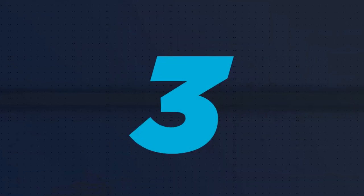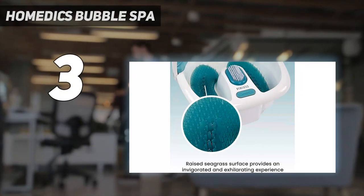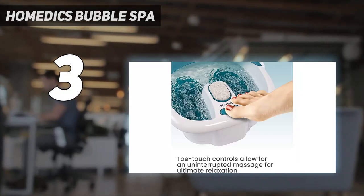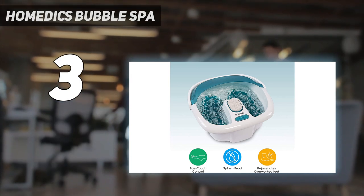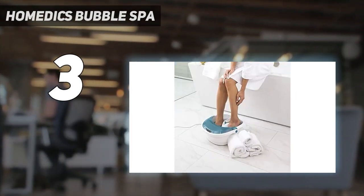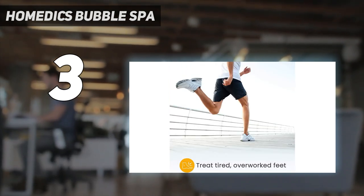At number 3: Homedics Bubble Spa. The Homedics Foot Spa is unique among the options we tested for its seagrass inserts. These rubber inserts attach to the floor and lightly tickle your feet if you move them. All of our testers enjoyed the sensation. This bath was the most memorable, and it's the one I'd purchase for myself, which is why we named it one of the best foot spas.